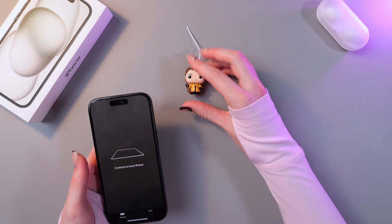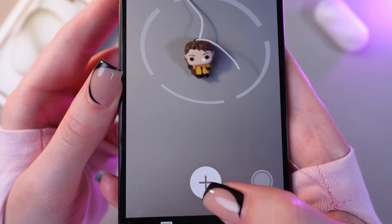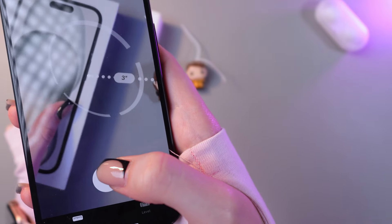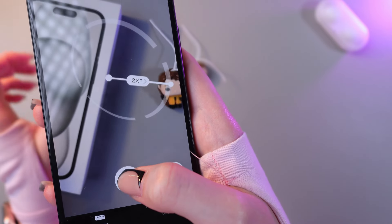And now I'm going to take my toy as a first point and just point the camera at this toy and then tap on the plus. And now we can just move the phone for the box, for example, and also tap the plus to save the changes.